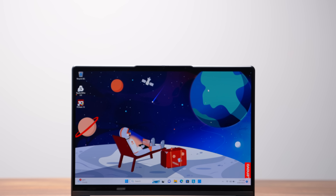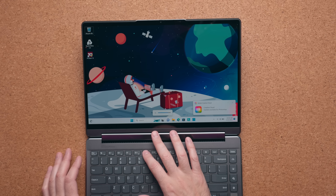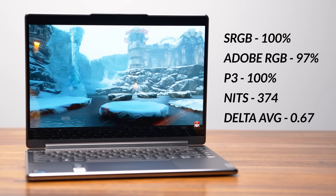This is a UHD+ display and quite frankly I don't think you need UHD+ on a 14-inch laptop — it just doesn't make sense. Go with the 2880 QHD+ option instead: you'll save some money, get a higher 90Hz refresh rate, and it's still OLED so you'll still get that beautiful look.